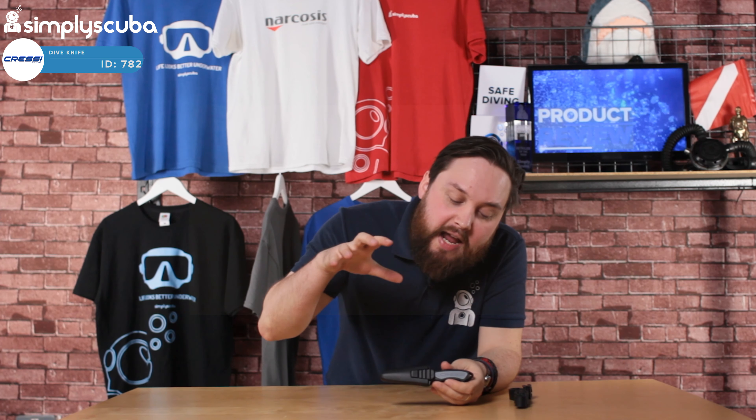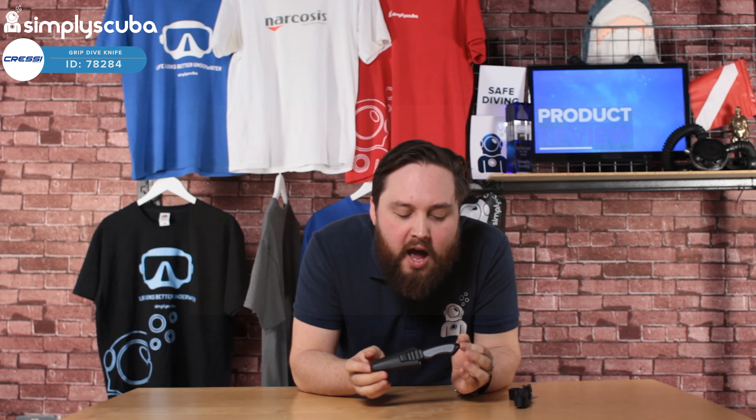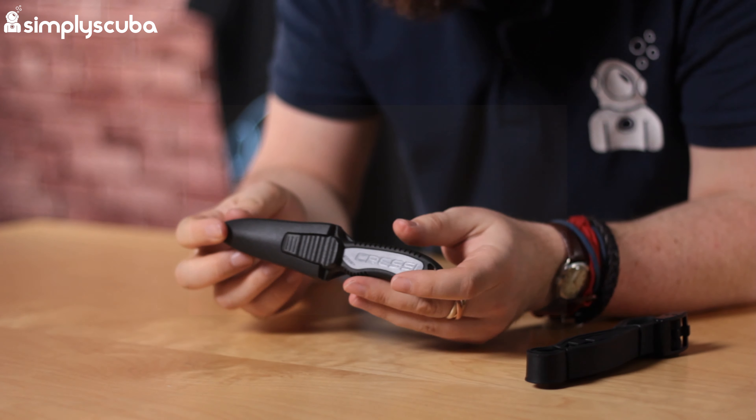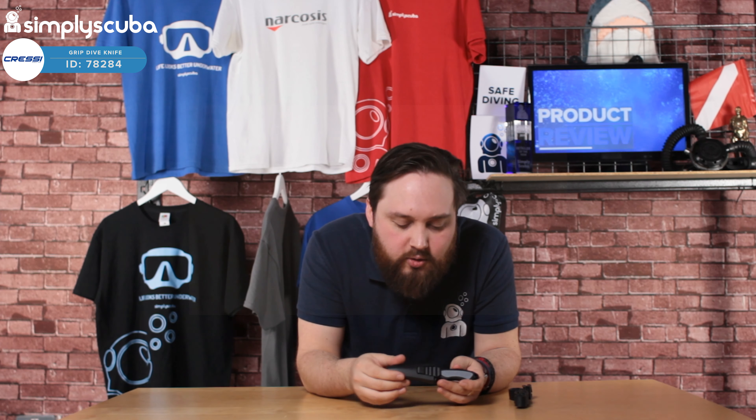Hi guys, welcome to Simply Scuba. Here we have the Cressi Grip Knife. This is a compact little dive knife — really the size that tends to be most popular nowadays, because you don't need a really big knife. You just need a small knife to cut through a little obstruction or fishing gear, ghost gear.